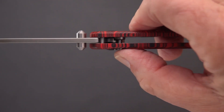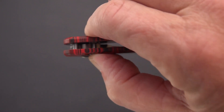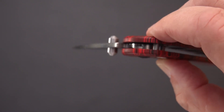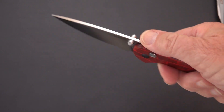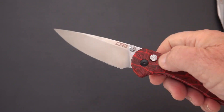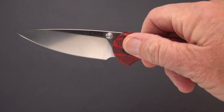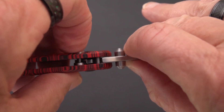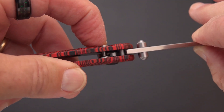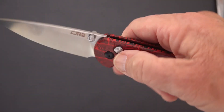The button lock plunge on this is pretty good — I'd say it's close to 50% engagement. You can see the mortise in the tang of the blade that mates with the plunge lock — that's what a button lock is. Some of the first button locks I had were by Hogue — the Exo1 and Exo2 — great knives with excellent button locks. Manufacturers are getting better; there's less stick and less propensity to accidentally disengage.